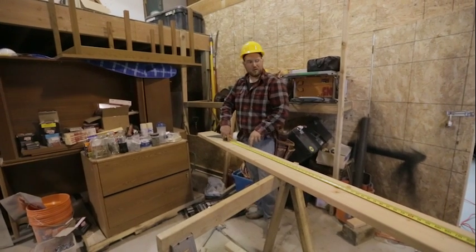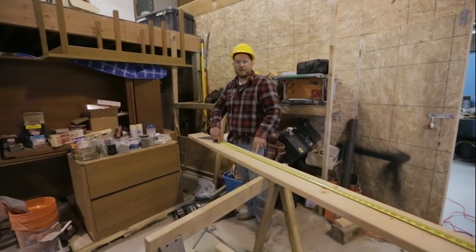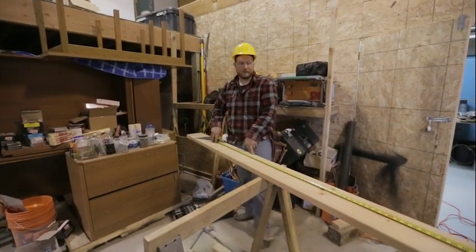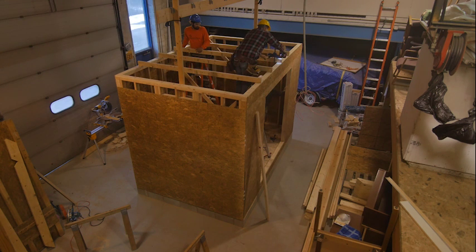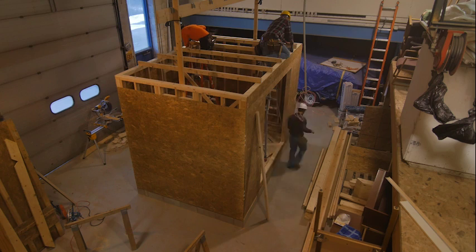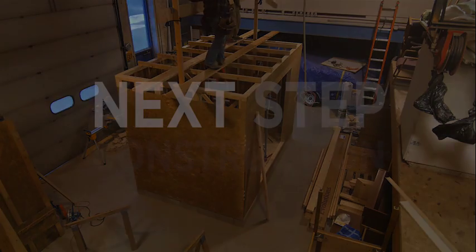We'll get this all laid out, finish marking our lines, cut this at 14 feet, and we'll be ready to frame the roof. Let's go.